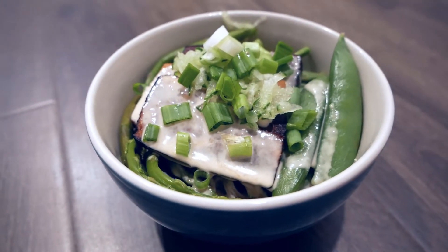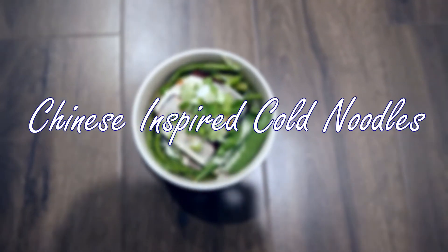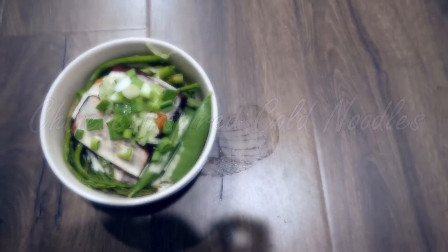Hey everyone, my name is Amy and today I've got an awesome Chinese inspired cold noodle dish for you guys. This is the perfect recipe for summer. Now let's get started.